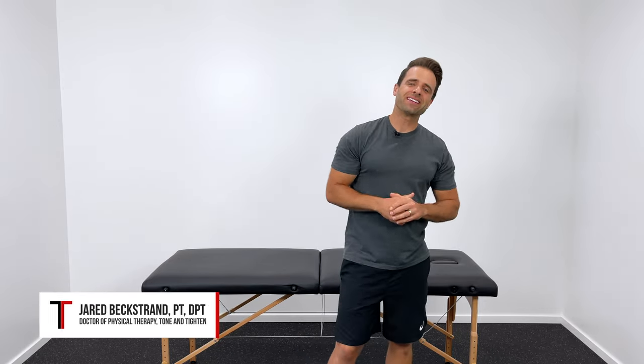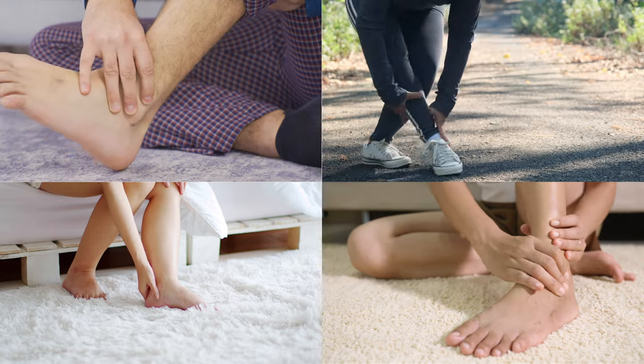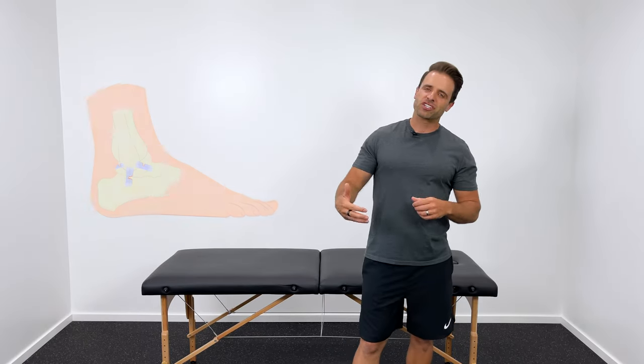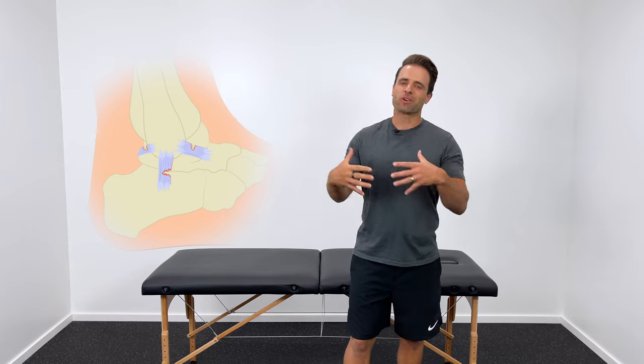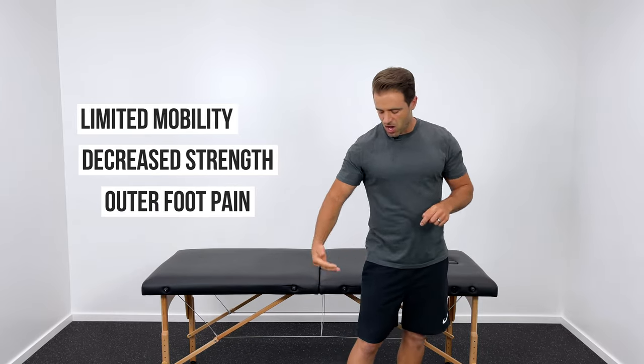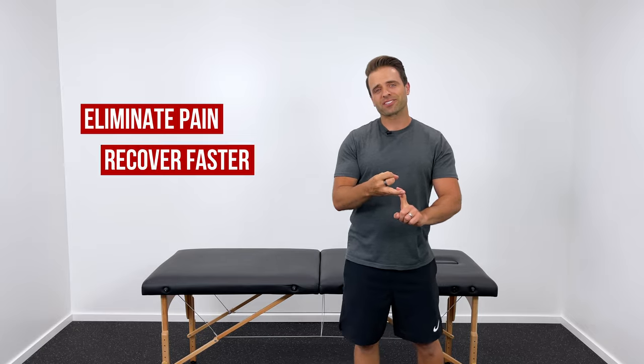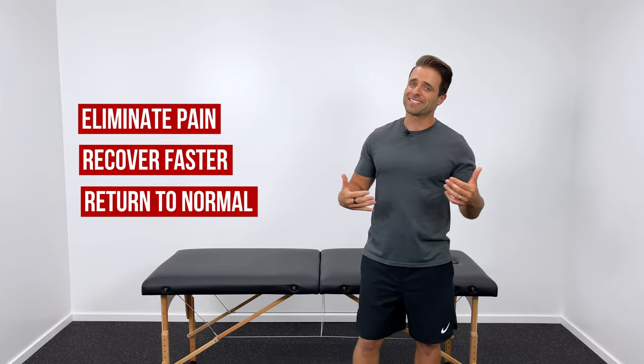Hey, it's Dr. Jared, and these are five things that you must do for your ankle sprain to eliminate pain and recover faster. The majority of ankle sprains happen in an inversion injury — your foot was probably tucked to the inside as you landed or cut, and the result was stretching or even tearing to the ligaments on the outside part of your ankle. This stretching or tearing causes limited mobility, decreased strength, and ultimately pain on the outside part of your foot.